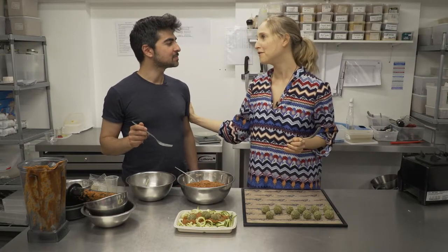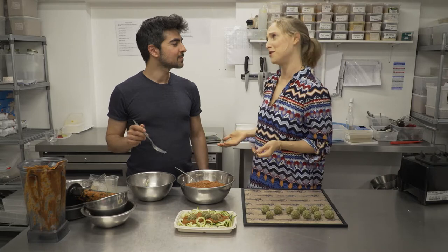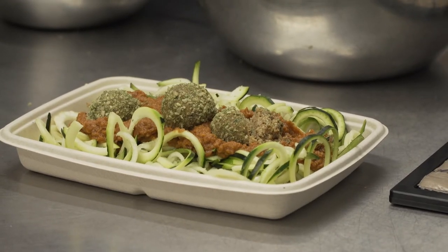Thank you very much. It is time for us to go, but the recipe is now on the Chrissy Bee website. Thank you so much, John, for sharing this recipe and all the secret tips — we will be seeing you again soon.